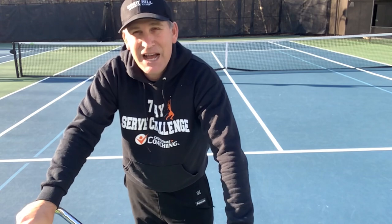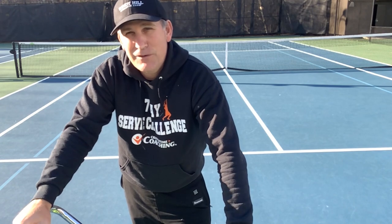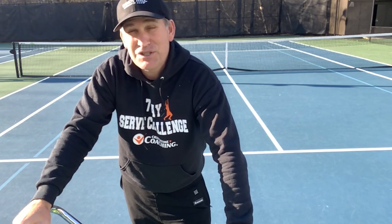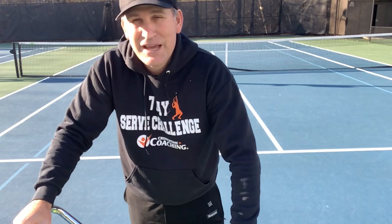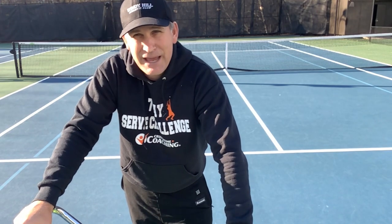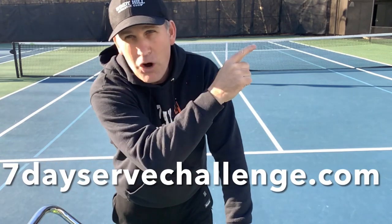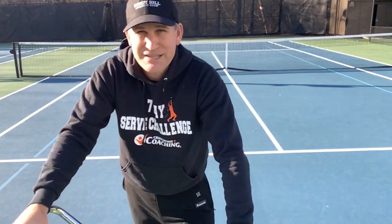This is one of dozens of lessons inside the seven-day serve challenge. This is a brand new serve challenge — make sure you go to sevendayservechallenge.com to sign up for free. We're starting February 21st and you're going to get free 48-hour access to each and every day. You can even send me videos and I'll analyze them for free. Go to the card section or description to sign up.